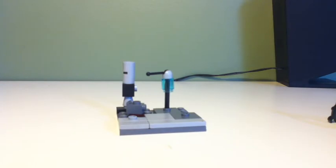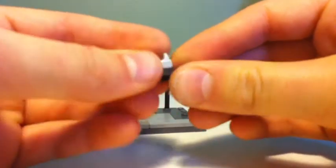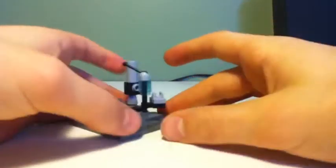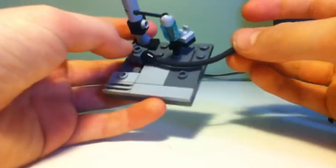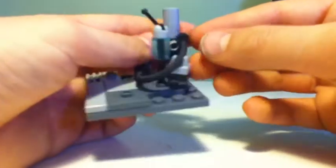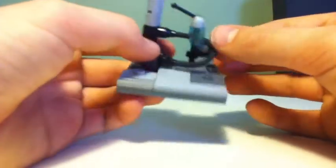Next, you're going to take a 1x1 flat with a clip piece on the side, and a 1x1 flat with a clip piece on the top, and you're going to put those on top of each other and place that right here. Then take this pipe piece and attach it onto the top of the headlight brick, attach it onto the 1x1 clip, and attach it to the Technic pin right here. It gives it kind of a mechanical feel.